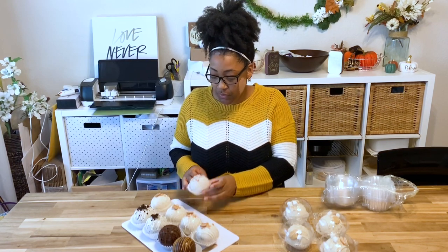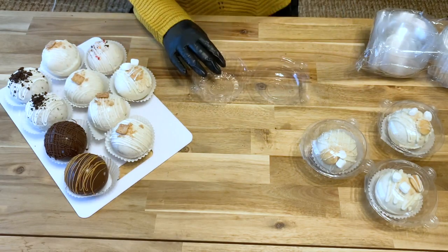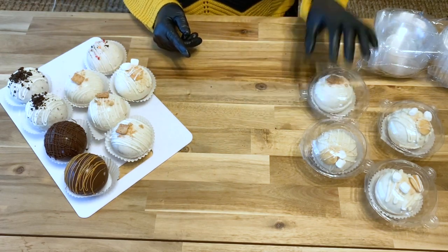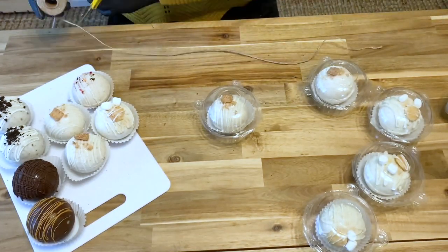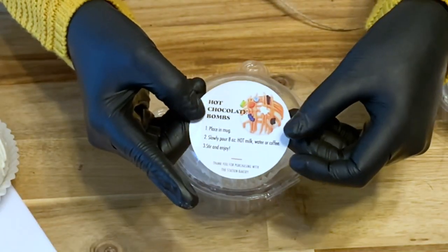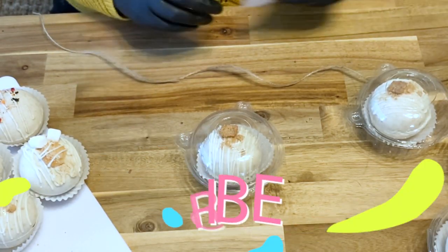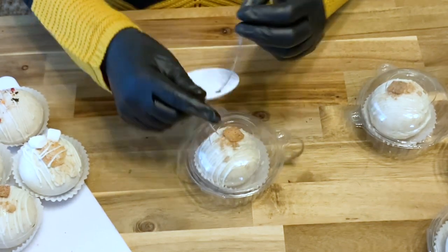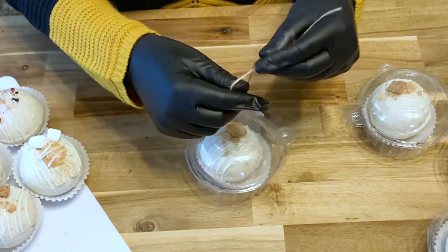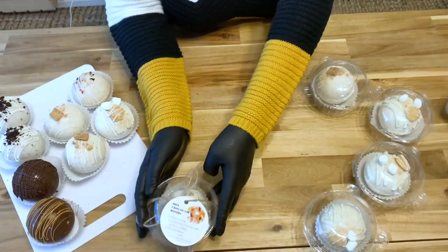One thing to note when making these is that I like to put them into cupcake liners and then place them inside the container. I do have a few individual orders, so I'm going to go ahead and package those up for you. You'll be able to find all the materials I've used for my packaging linked in the drop-down below. I love this packaging so much — it's simple, cost effective, and cute.